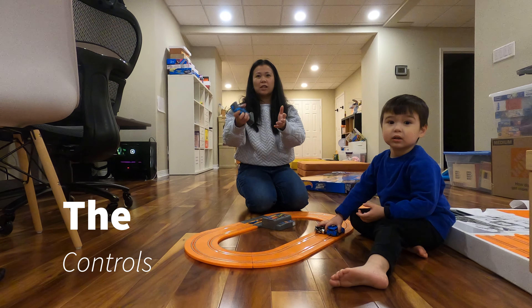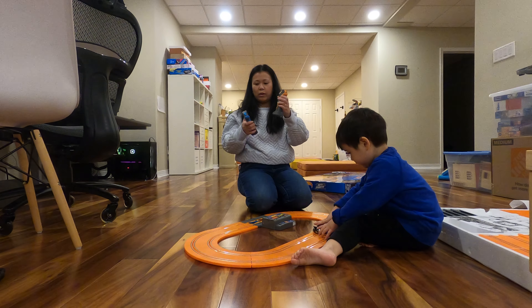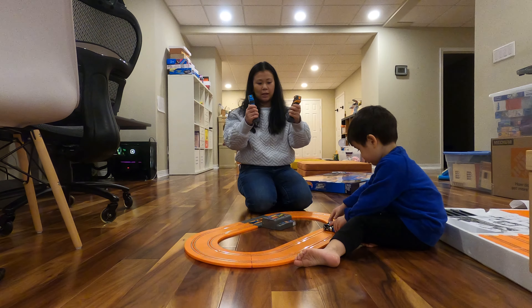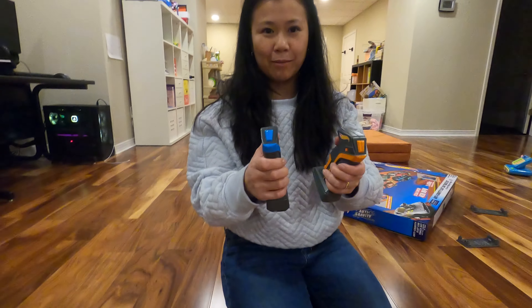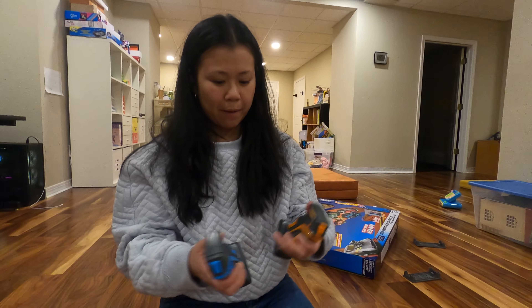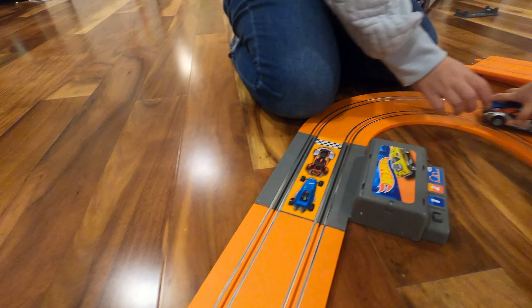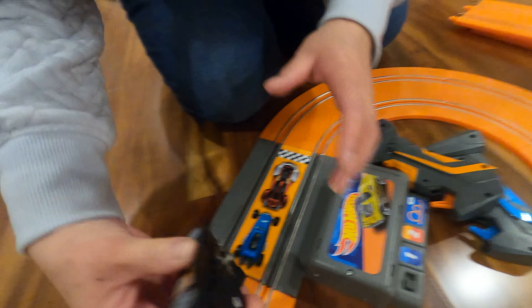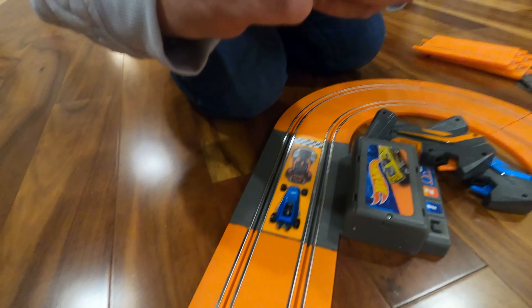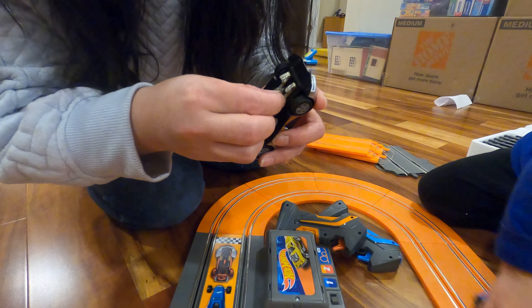These control the slot cars. You have two tracks — one is orange and one is blue — so you can race them, crash them, or have time trials. You pull the trigger and that makes electricity run through the track, and the cars have these conductivity pieces that have to line up. I think the ideal angle for that is about 30 degrees. Once we have batteries in, I'll show you how it works.